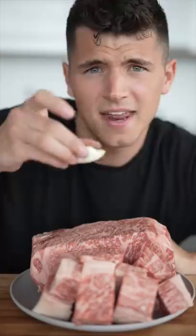Hit a soft-boiled egg with some flaky salt, Wagyu, and it's time to eat. That is impossibly good.